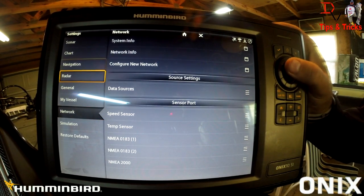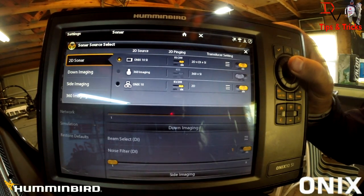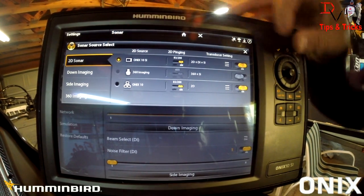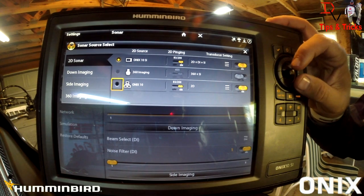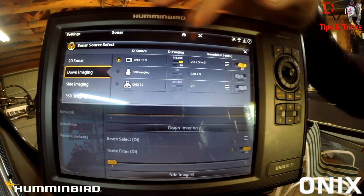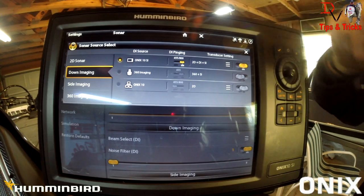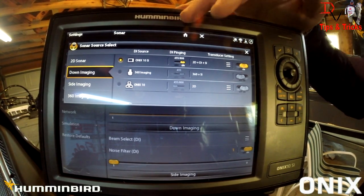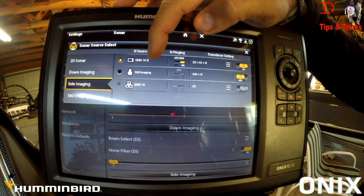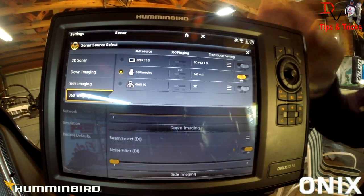You can come up from the network tab to sonar source and see everything available. There's 2D sonar — we can get it from our unit or from the Onyx 10 up front. Down imaging is only available from the back unit because it's the only one with a down imaging transducer. Side imaging can be subscribed from the side imaging transducer or the 360, and 360 comes from the 360 system.